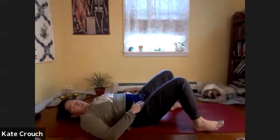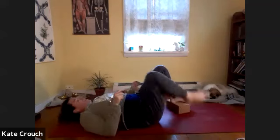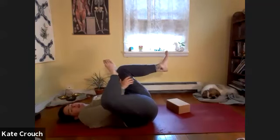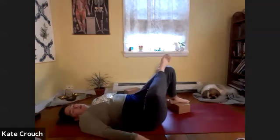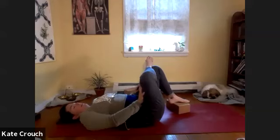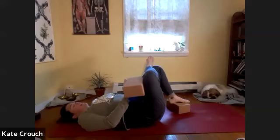Practice a regular figure four here. If you like using the block, take one underneath the left foot and then cross the right knee over — especially if you're looking for a little deeper stretch. Maybe sway the hips back and forth until you get that sensation of the low back pressing to the ground. You can take your second block and put a little pressure on the inner right thigh. Just hang out here.